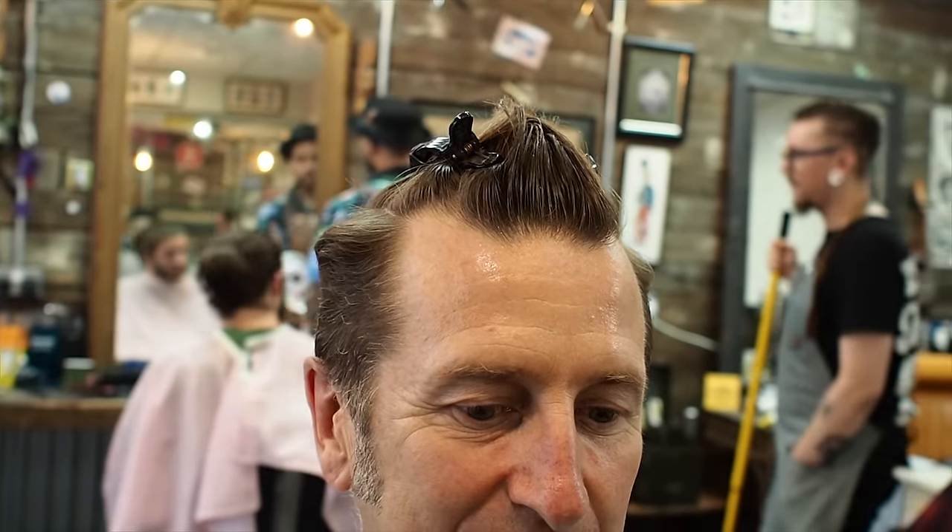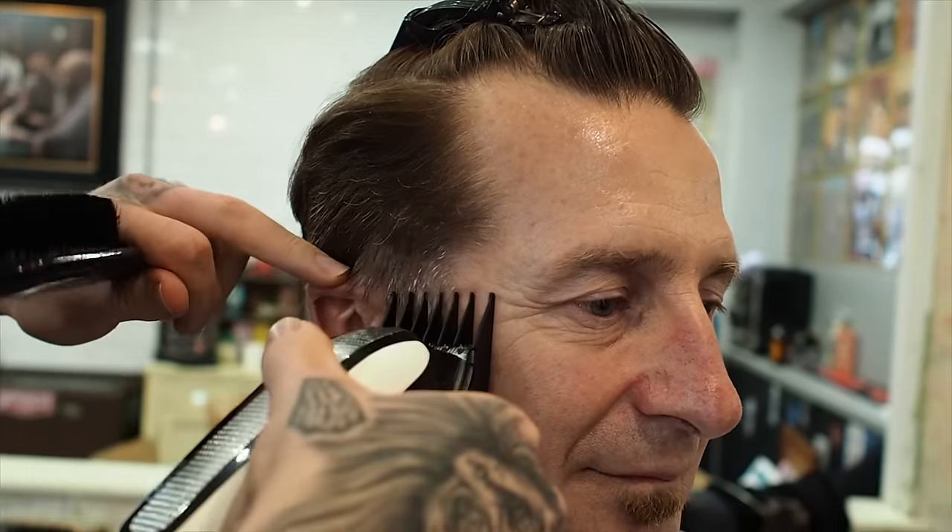High quiff - he's a high quiff. Let's do this. What I've done is I've just sectioned away the top, so all I have to focus on is the sides. We're going to start off with a grade two and blend our way up. With the two guard, I'm just going to take it to the temple. As I hit the temple, I flick out.